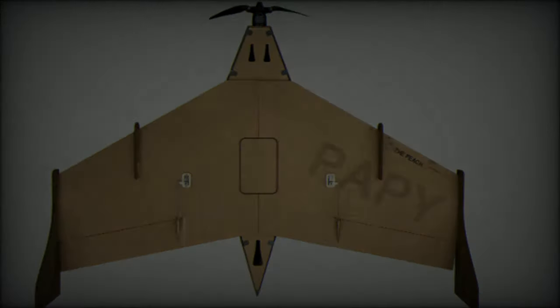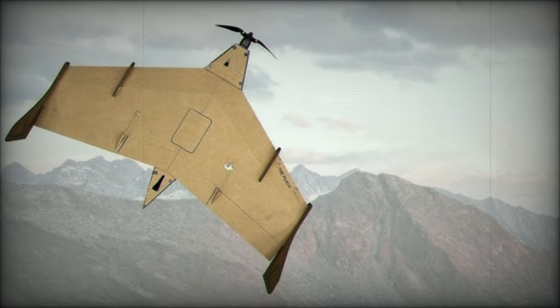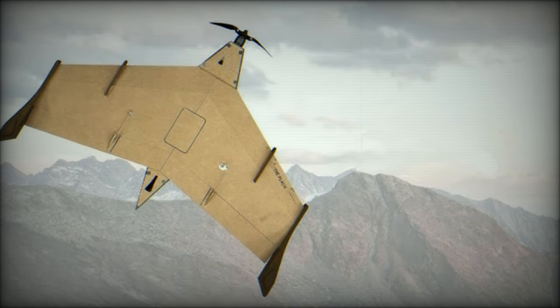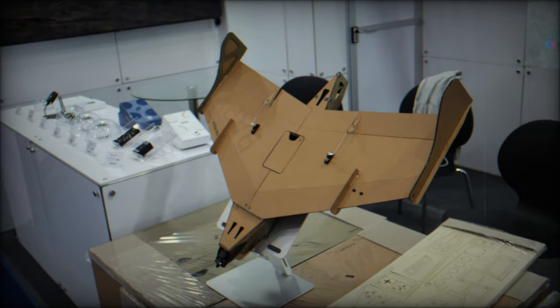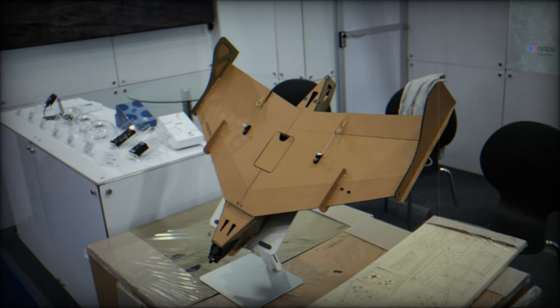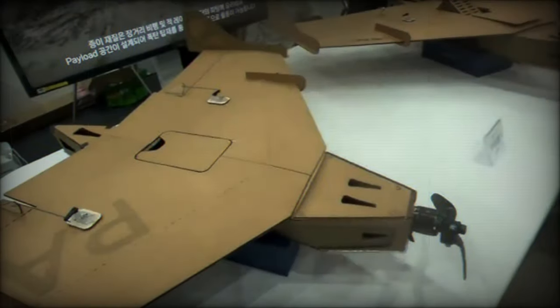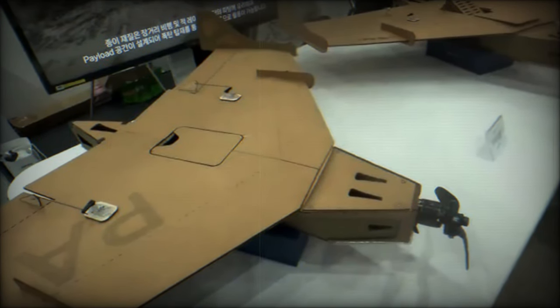The Papey Drone 800 stands out for its compact form and minimal weight, offering a practical solution for rapid deployment and field operations. With a wingspan of just 800mm and a maximum takeoff weight of 1kg, it is tailored for easy manual launch, eliminating the need for heavy or complicated infrastructure. This makes it particularly valuable in today's fast-paced combat environments, where agility and flexibility are critical.